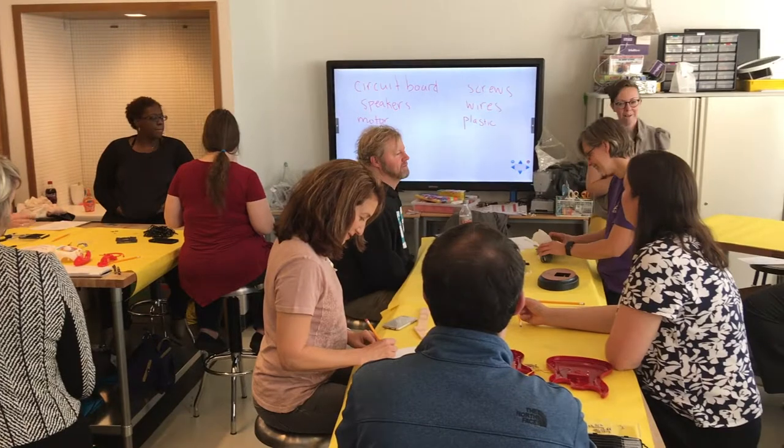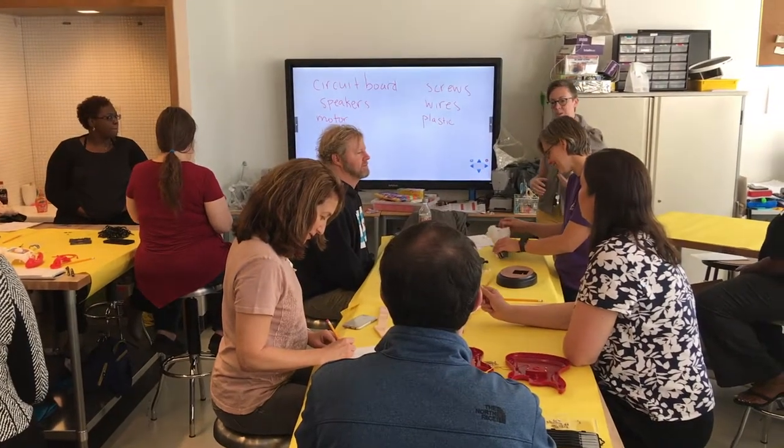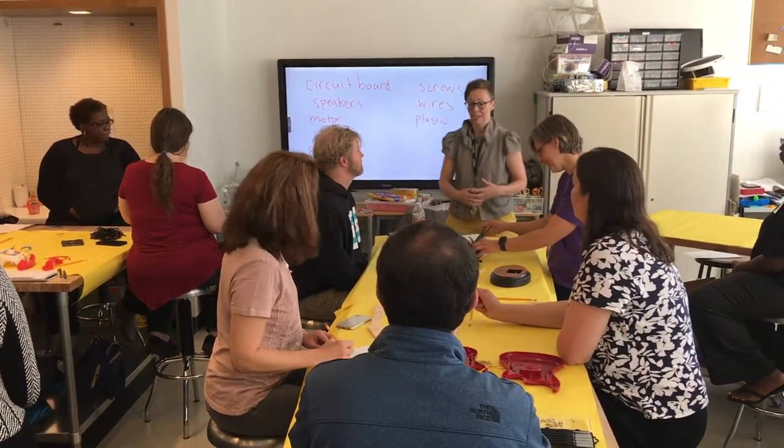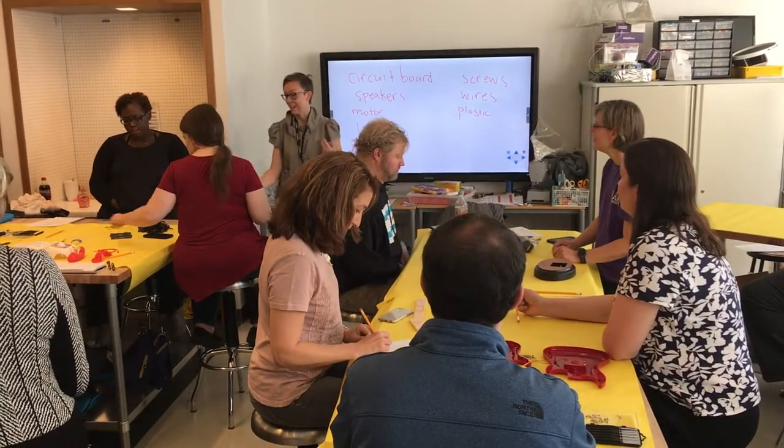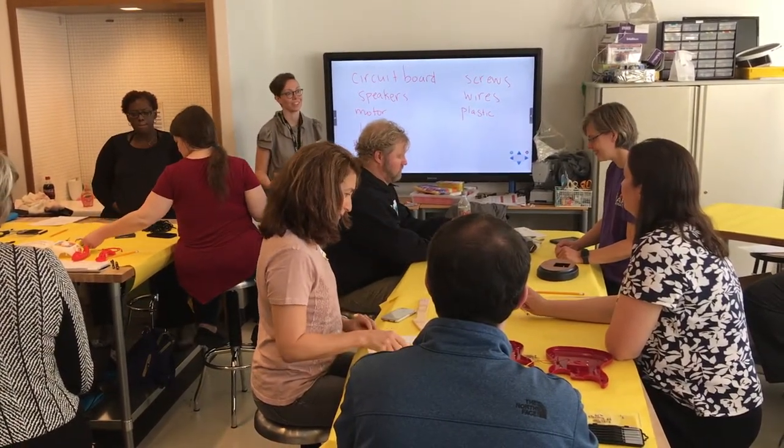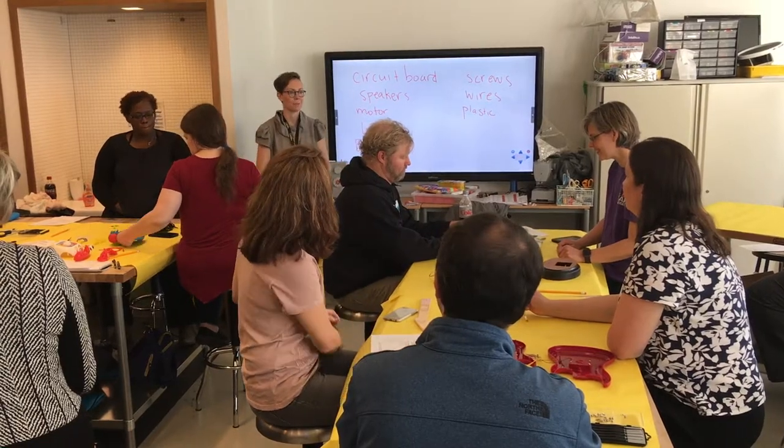I promise you won't do that. And that's the goal — to empower people. When you understand how things are made, you can start to think beyond what you can do with them. We can put sound, we can put lights, but we can also put sensors. And those sensors can give us information about our world.